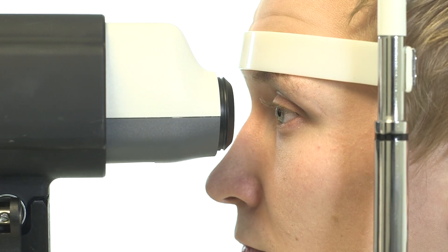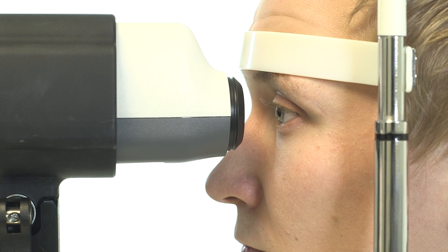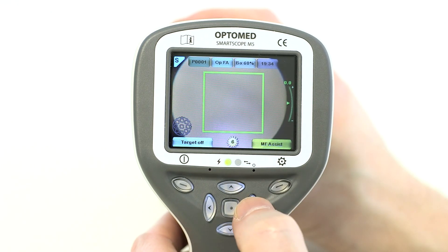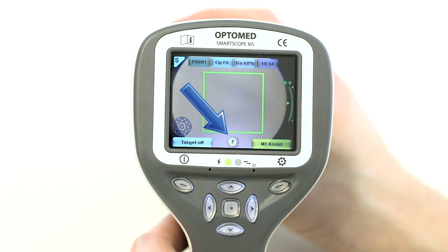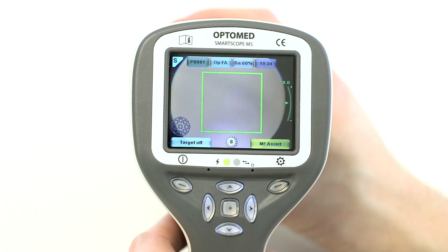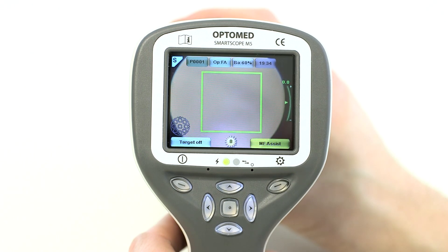Infrared and blue light is used during the capture. Select the right illumination level by pressing the left and right arrow keys. There are altogether 10 brightness levels with a default value of 5. The suitable illumination level for most people is from 6 to 8.